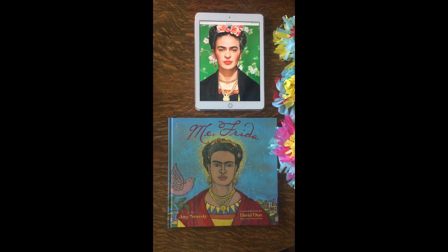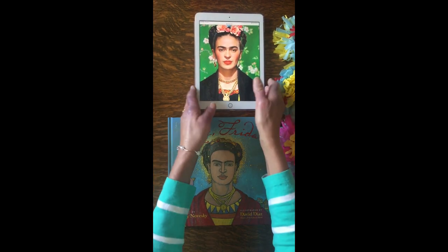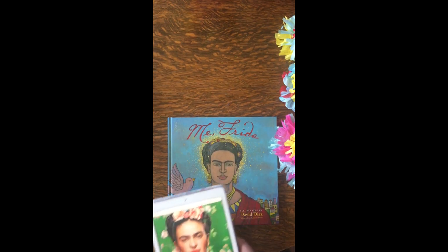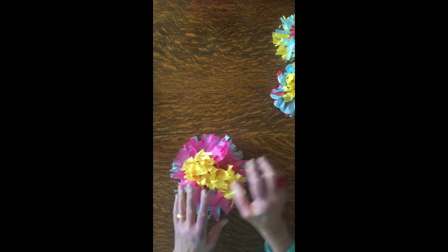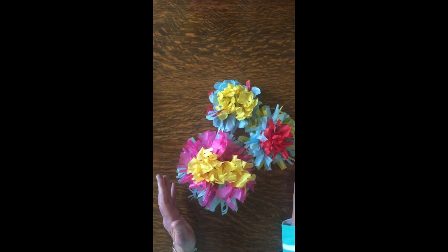Today's project is Frida's Flowers, inspired by this artist, Frida Kahlo. Frida Kahlo was a Mexican artist, and she loved to wear flowers in her hair, kind of like in this picture of her. In this book, we can see that she loves to decorate with flowers and other objects, but we're going to look at flowers today. The kind of flowers we're going to be making are tissue paper flowers of different kinds and different colors. So let's get started.